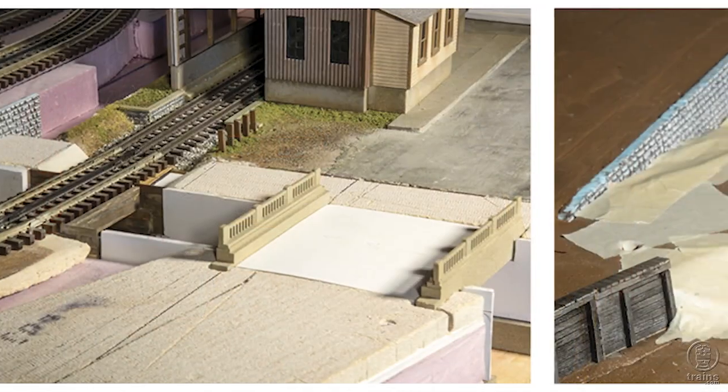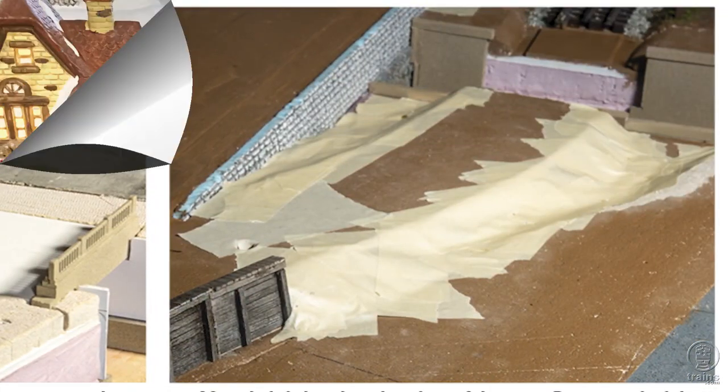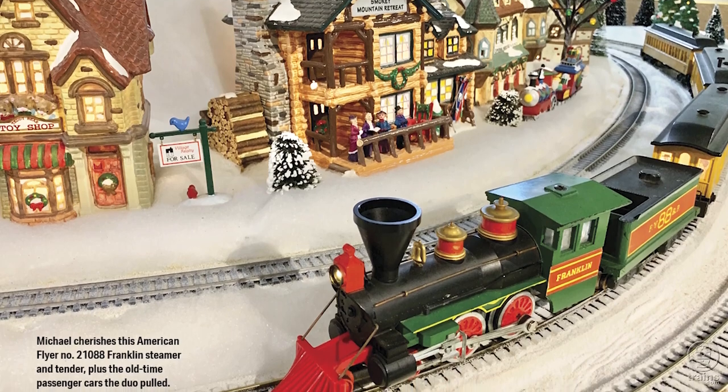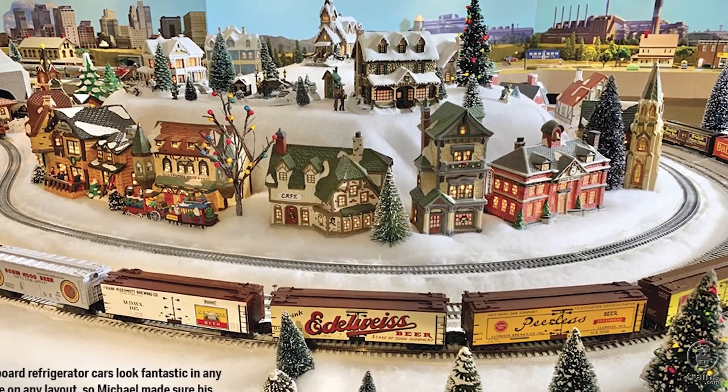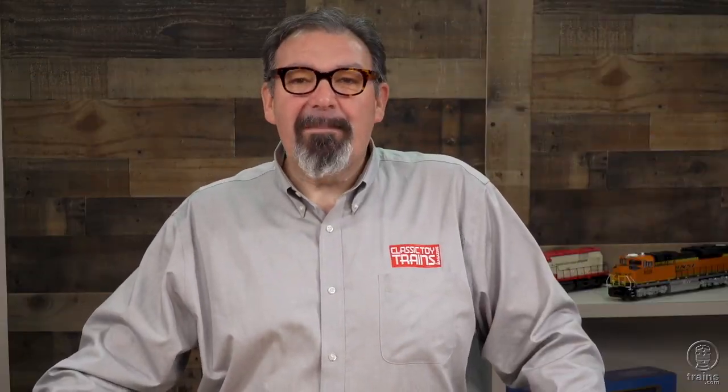Next, we'll journey to a winter wonderland as we visit Mike Minter's S gauge layout. A section of it is dedicated to everything holly and jolly about Christmas. And while we're on the Christmas theme, you'll read a story about how two brothers enjoyed a layout their father would set up every holiday.